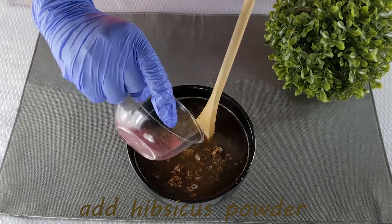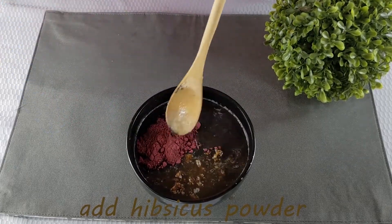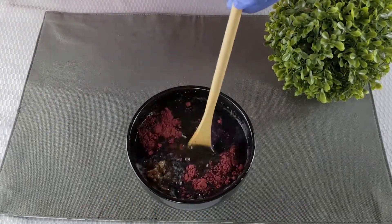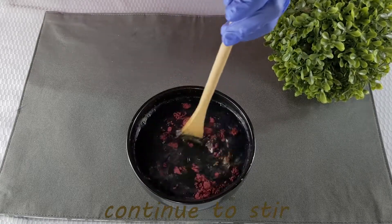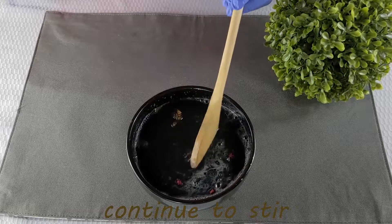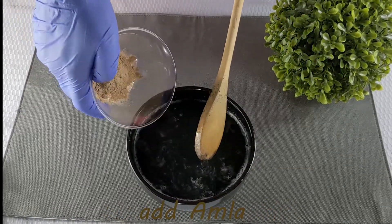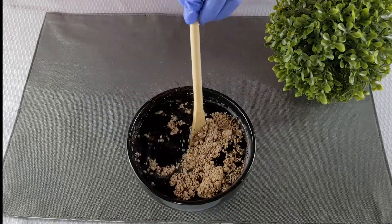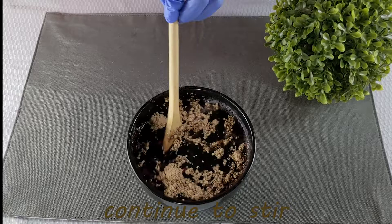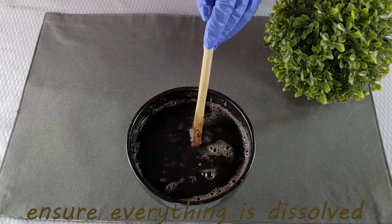Then you will add your amla and hibiscus powder, ensuring to stir in between. Ensure that everything is dissolved and well mixed together.